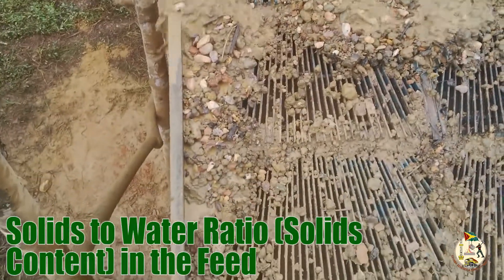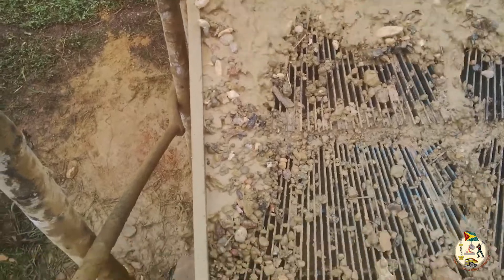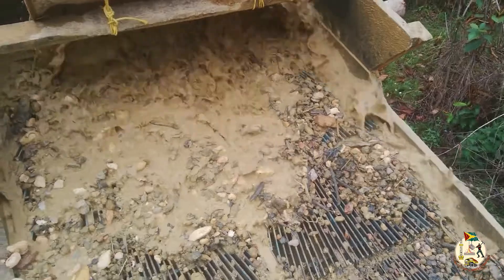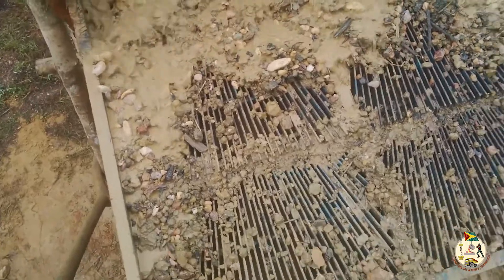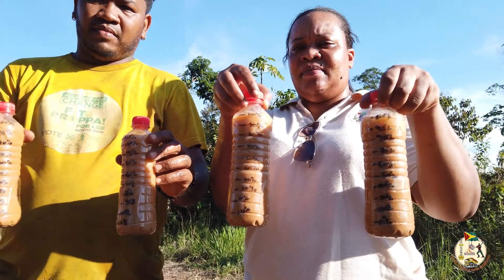Solids to water ratio — solids content in the feed. The consistency of the feed slurry is measured as the volume of solid material in a given volume of water, usually as a percentage known as the solids content. How to check the solids content of a slurry: Step 1.